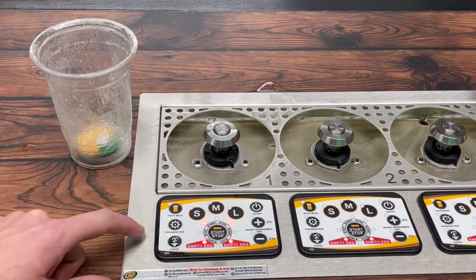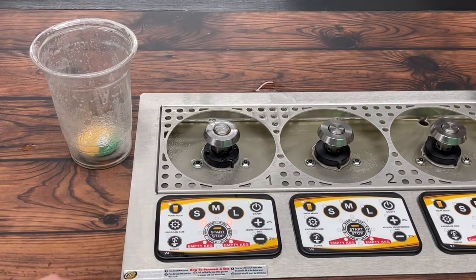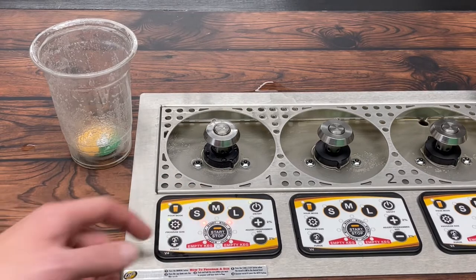So now we're ready to program a size. To do so, press the program size button in the middle left on your keypad. You've got three sizes to choose from. We're just going to go with an M for medium.